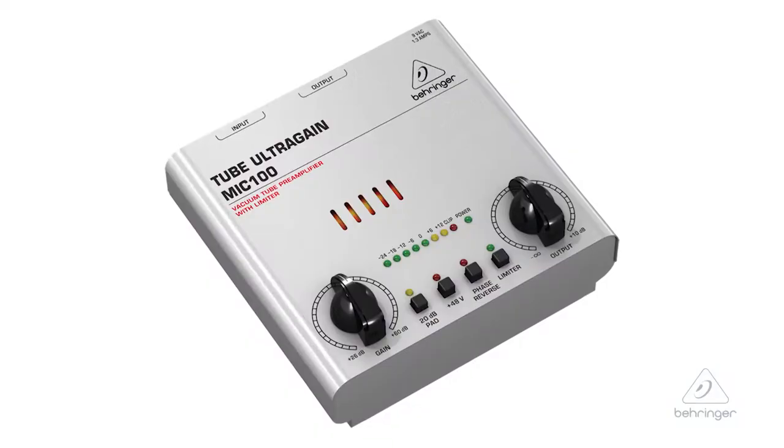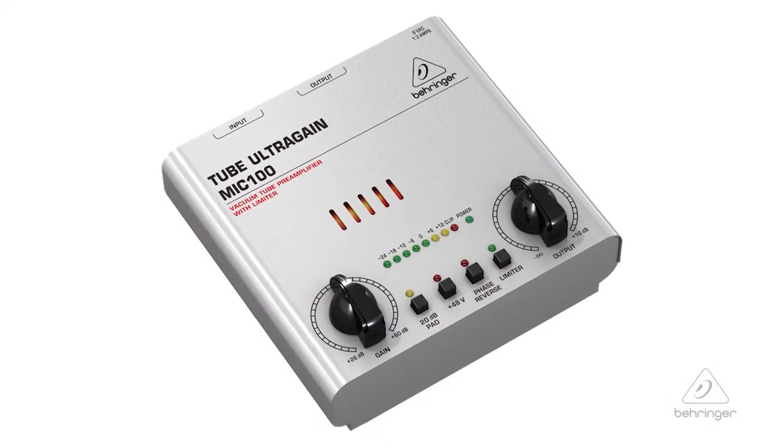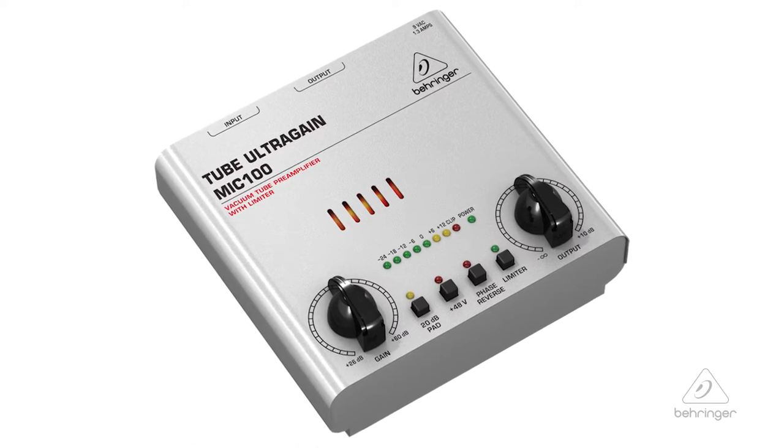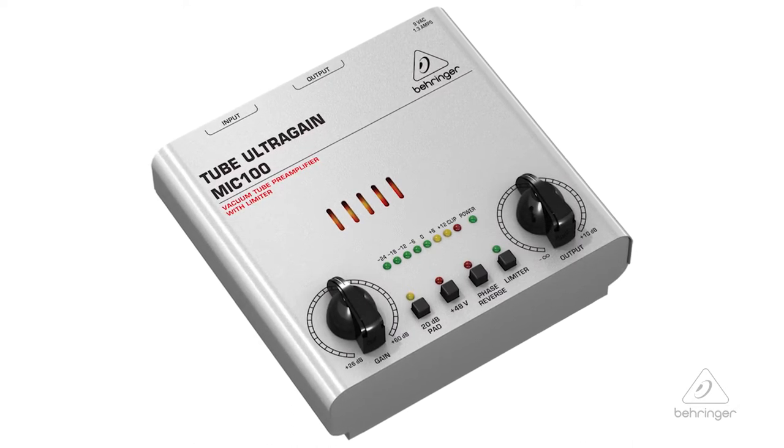Hey everybody, it's Phil with Behringer. How are you doing today? Welcome to Music Group Studios. Today I want to talk to you about the Tube Ultra Gain Mic 100. This is an audiophile vacuum tube pre-amplifier and limiter. It's got some cool features. Let's talk about them.